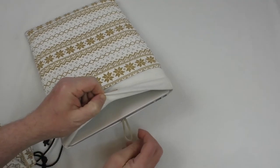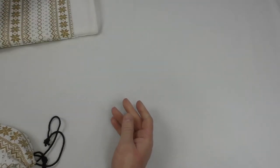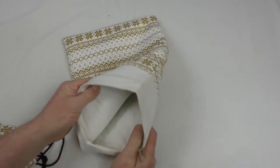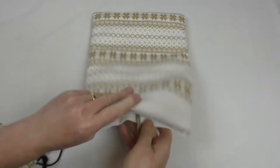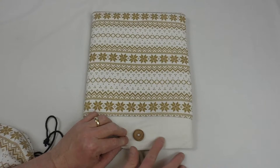If I take the MacBook Air out just for a moment, the padding is great and the inside lining is absolutely lovely — it's like a really fine microfiber fleece. The only thing I can see is a very slight discoloration.